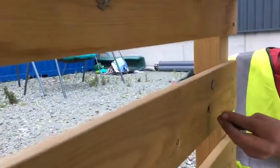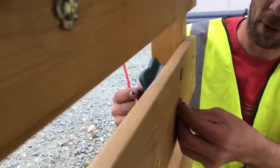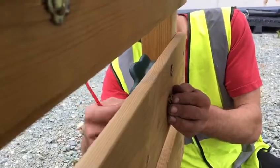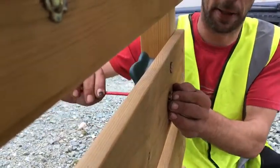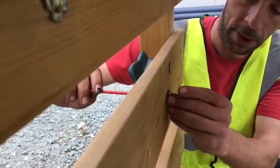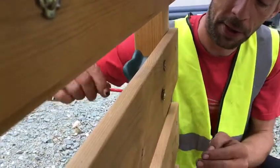People have been struggling to get these on. This has been fitted before, but if you put this in the hole first and screw it in, you'll see it's spinning. You should grip that and pull it into the wood.